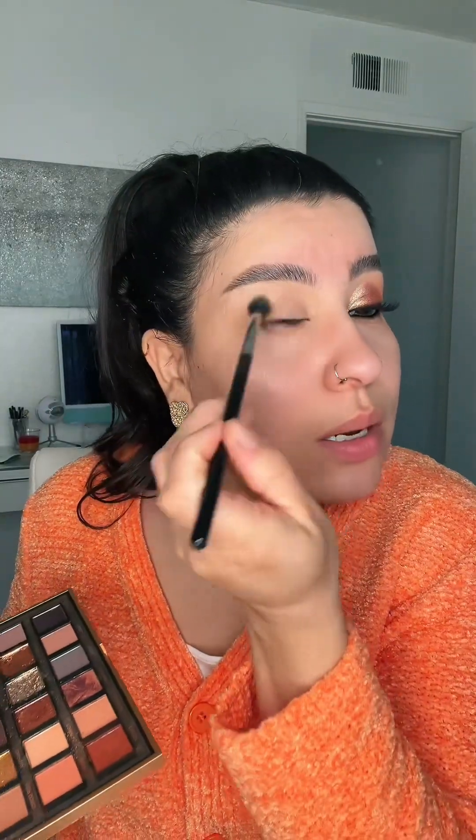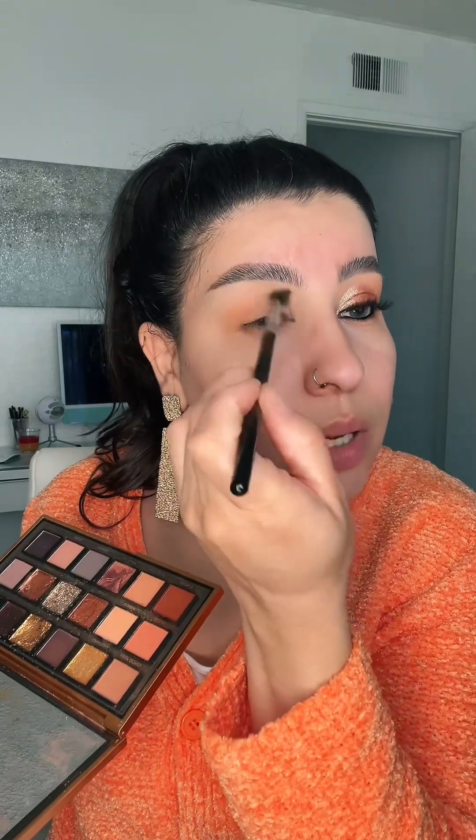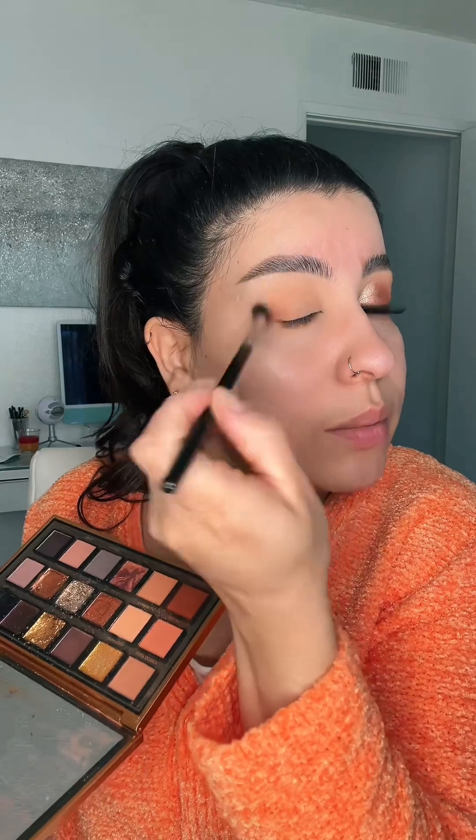First, I'm going to take this peachy shade called Power and run it onto my outer corner all the way into the inner corner. I'm going to blend it out — blend, blend, blend. This is my Sigma E40 brush.